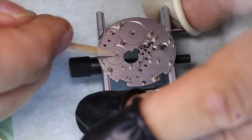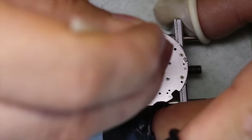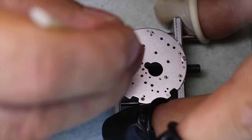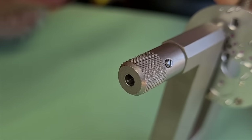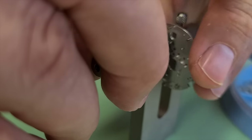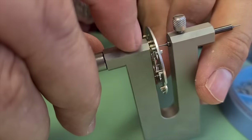One thing to note is that the Dubois-Depraz module is actually quite popular — you will find it in a lot of watches. Breitling has used it, Tag Heuer has used it, Baume & Mercier. It is a very versatile module that fits on top of a lot of movements. Now to get the broken screw out, we're going to use the screw extractor. We place the plate with the screw stuck inside between these two runners, tighten them up, and then basically unscrew the entire plate — and that way the screw comes out.